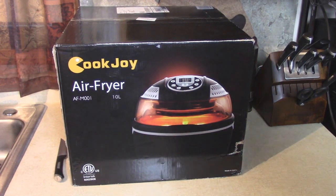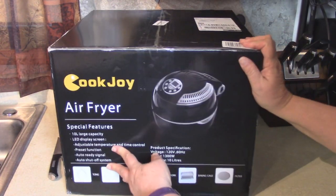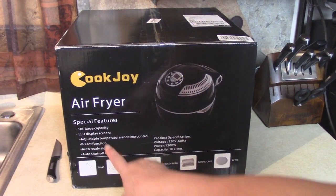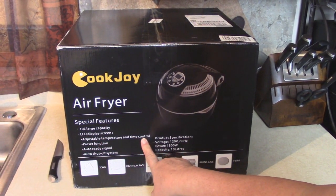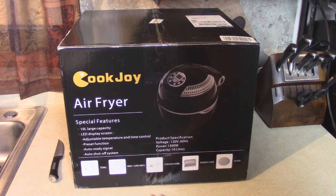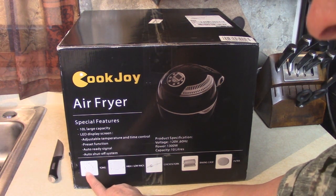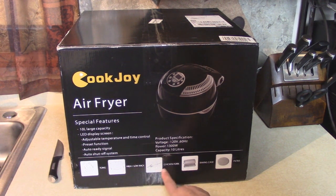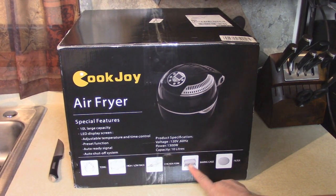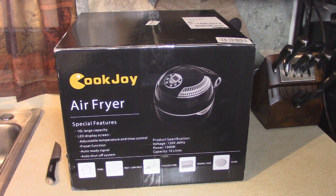This is a 10-liter capacity dome style air fryer. Before we take it out of the box, let's see what some of the features are. It has an LED display screen, adjustable temperature and time control, preset functions, auto ready signal, and auto shut-off system. It includes a couple of gadgets: tongs to lift things out, a high-low rack, a chicken fork for the rotisserie, a baking cage which spins around, and a filter to protect the element.